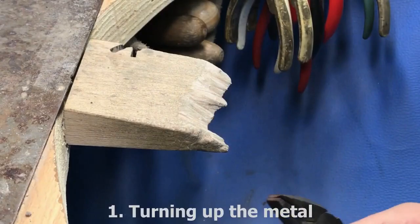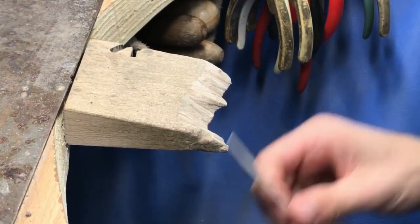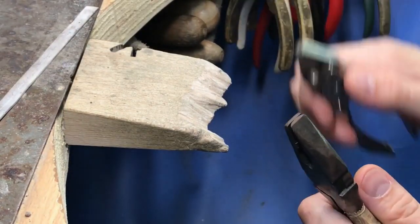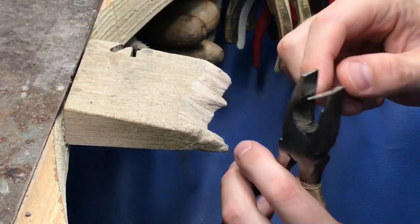Welcome back to another episode of the Diamond Matter channel. This video is a remix of an old video I made where the sound quality was junk, before I had a good camera or microphone.